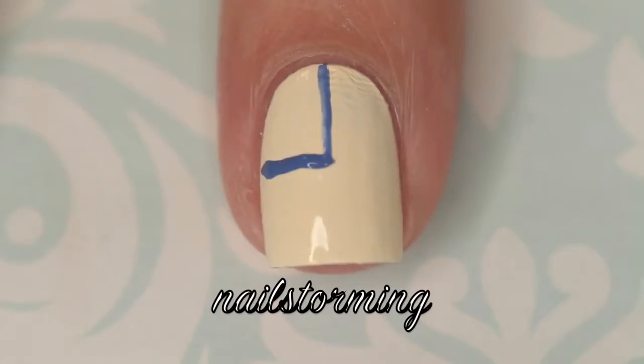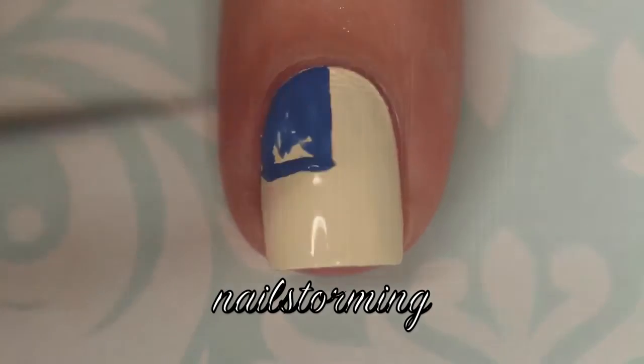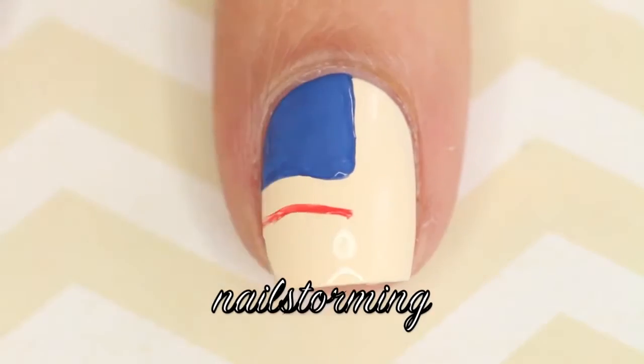The base color that I'm using is Coconut by Fresh Paint, and I like it because it's just an off-white so that it's going to get that distressed kind of look.